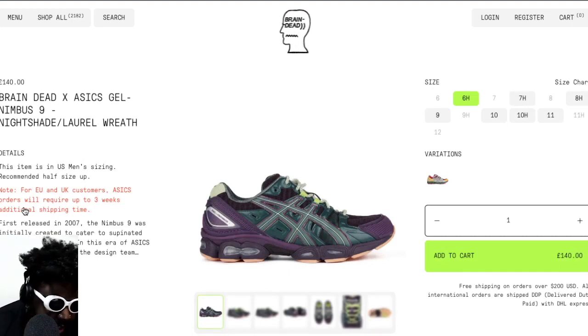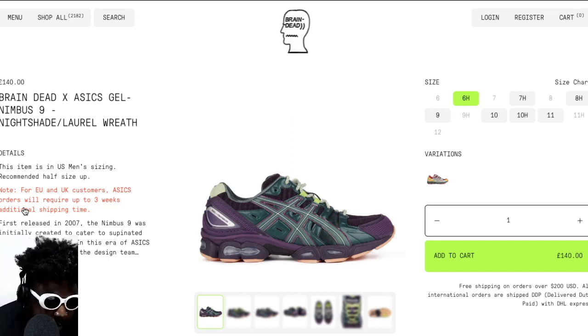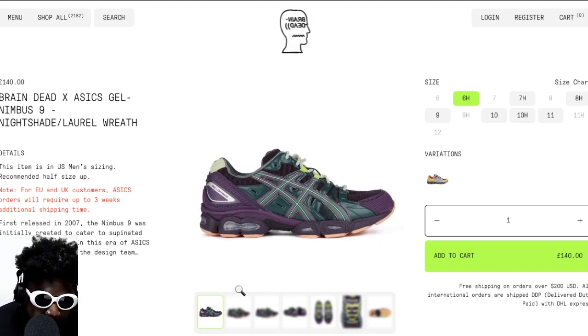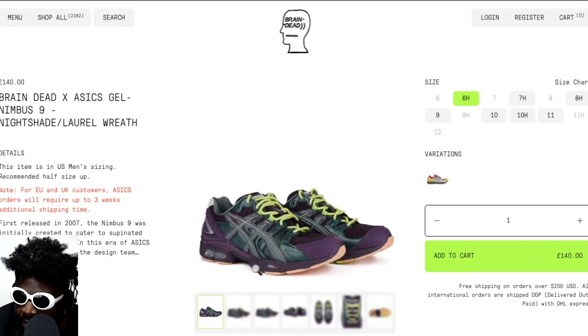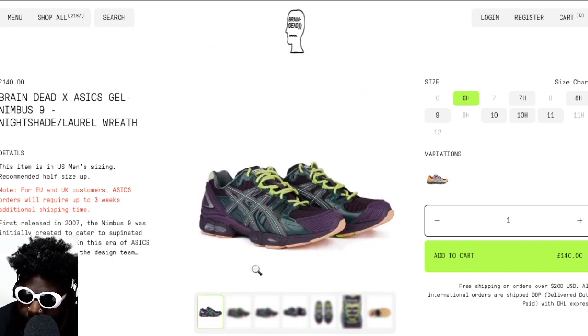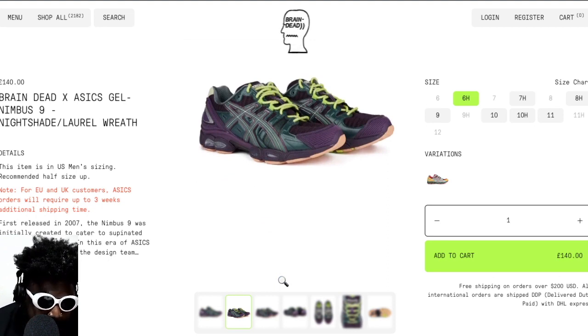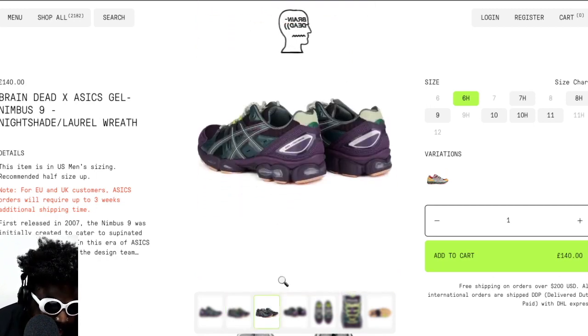As you can see, most sizes from six to eleven are available. The only ones sold out are sizes six, seven, eight, nine, and eleven — everything else is available, so you can size up or down and you're pretty much set. Price-wise, only £140 — I think that's a pretty good deal for a limited edition shoe you're not going to see many people wearing.